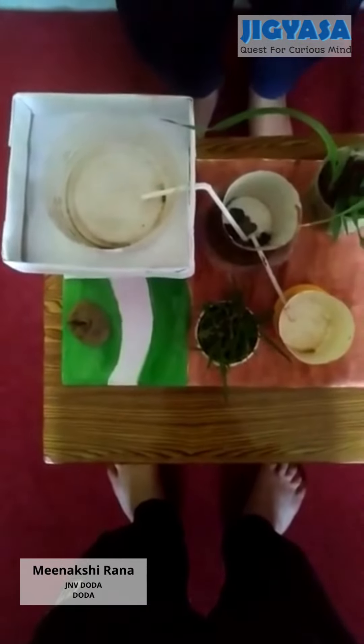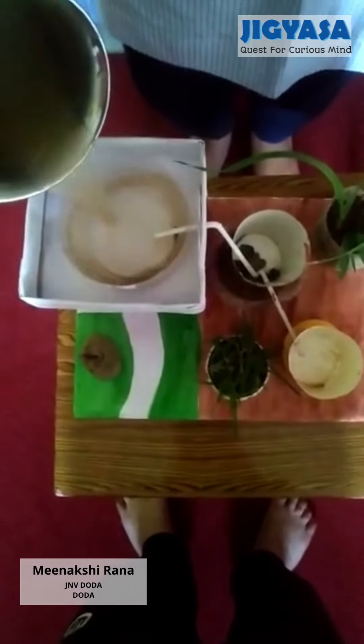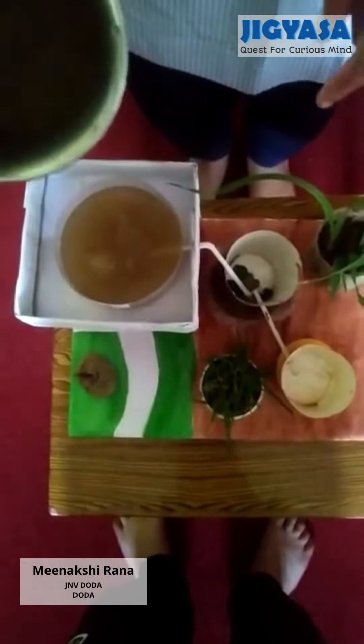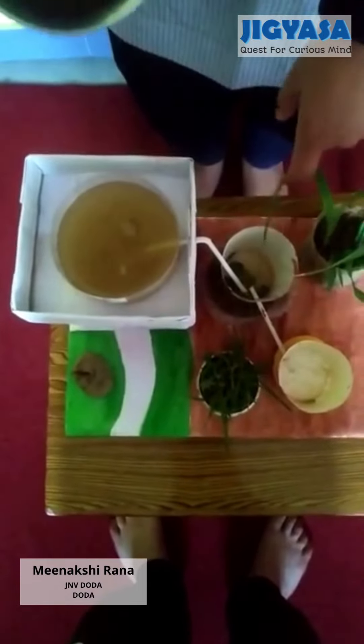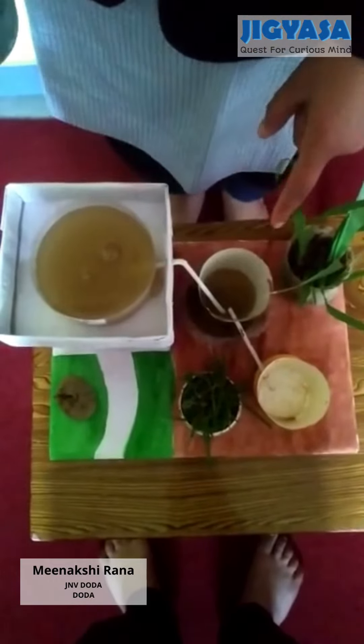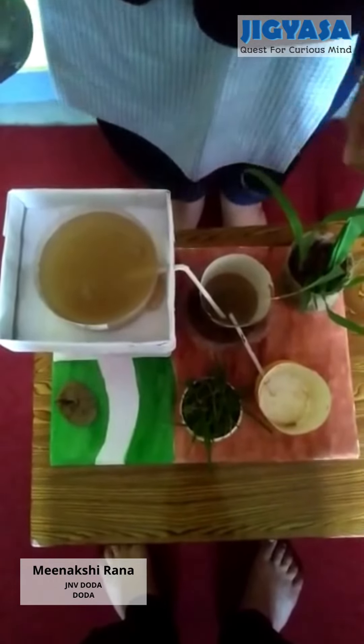As you can see, the water will get collected in the rooftop tank. Here is the rainwater. From here it will get into the filtration tank, from where it will be separated from the impurities.